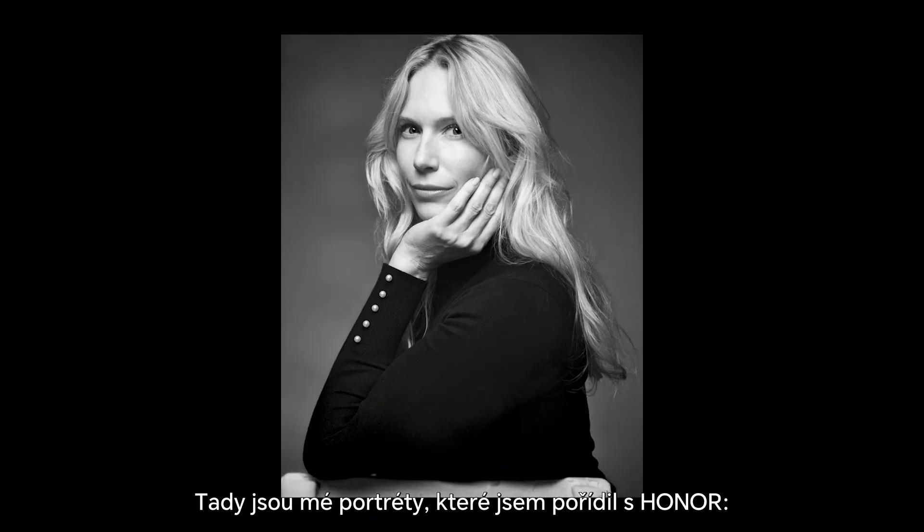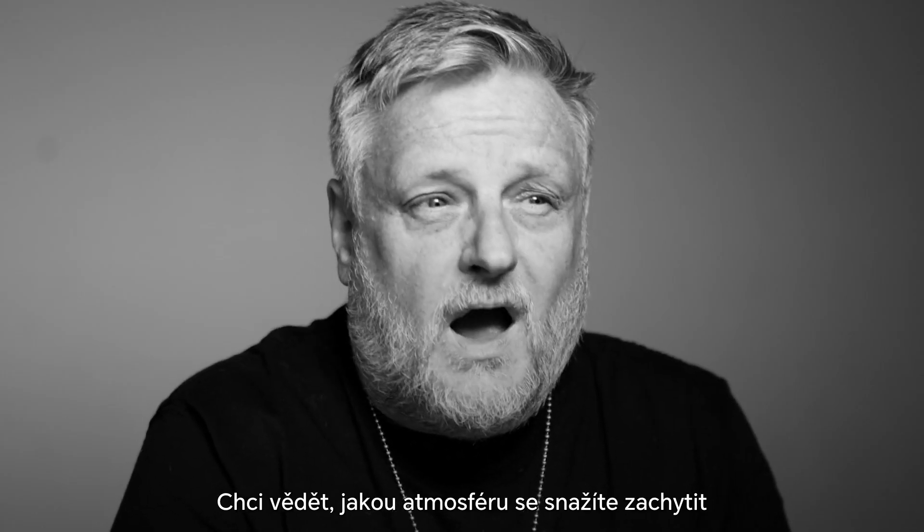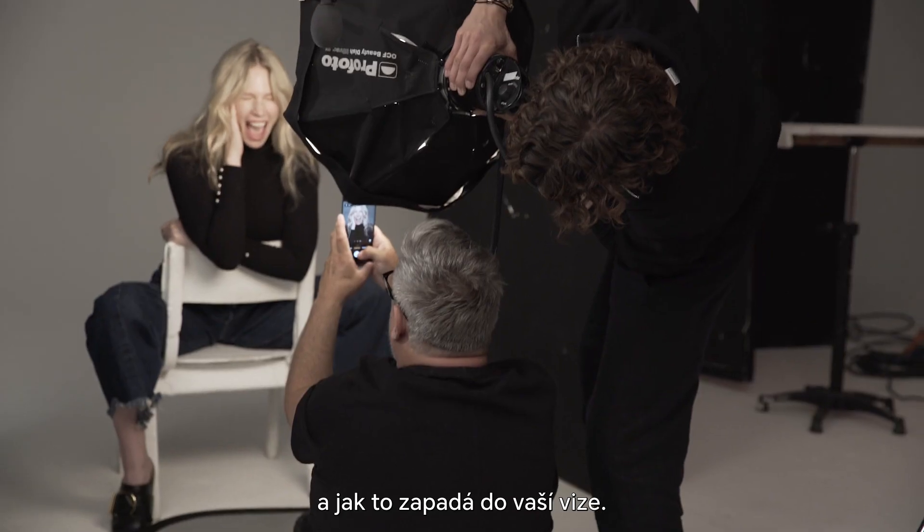Here are my portraits that I've taken with the Honor. Now I want to see yours. I want to know what vibe you're going for and which mode you use to get there. Tell me who your subject is, how you connected with them, and how that fits your vision.